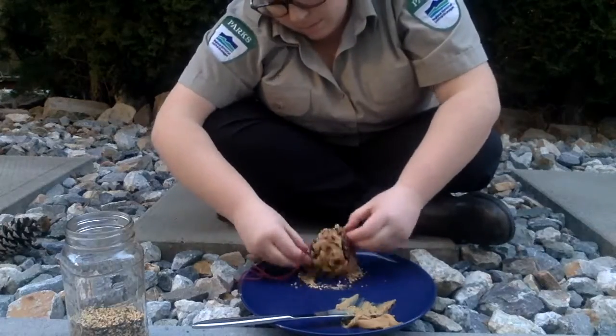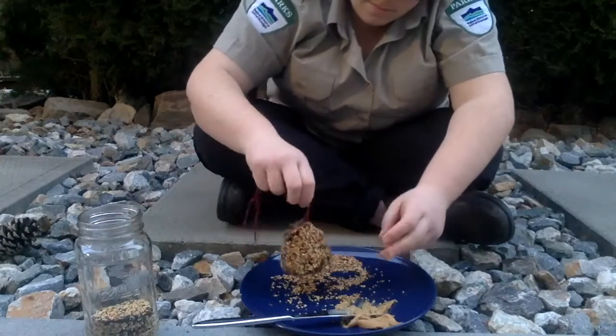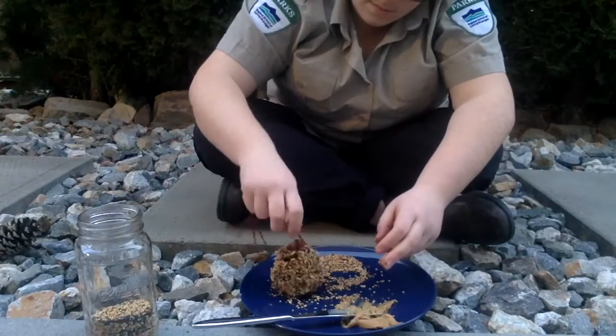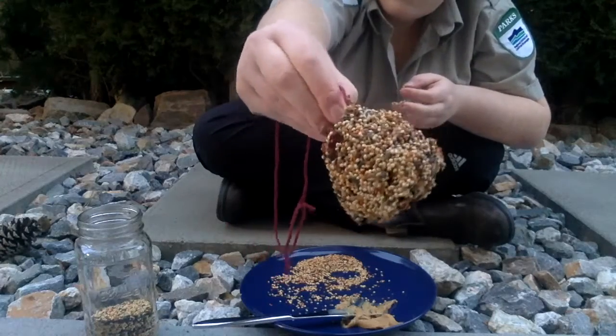Once you've done that you will want to roll it in the birdseed. You're going to want to give it one little tap to get all that loose birdseed off so it doesn't get tracked all through your home, and there you go.